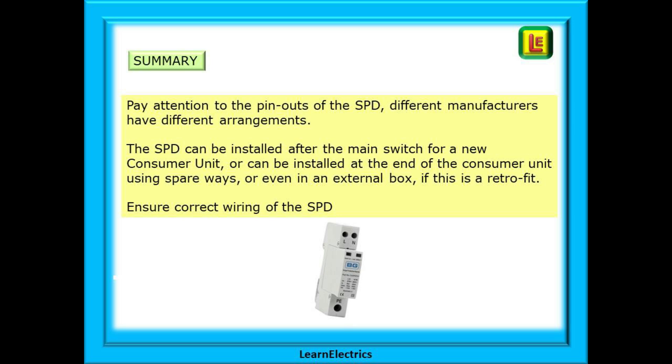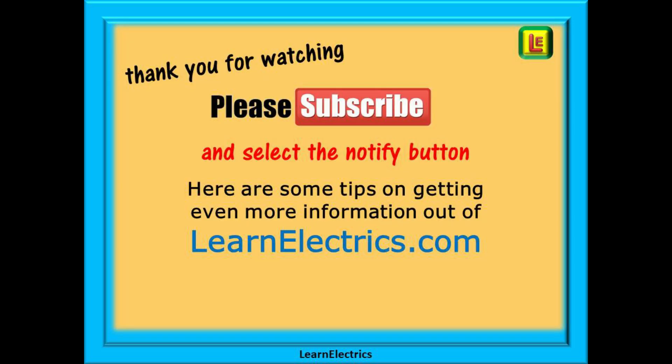And that is an SPD installation in its most basic form. We hope that you've enjoyed this video and that perhaps you've added a little more knowledge to your mental toolbox. Thank you for watching — it is very much appreciated.